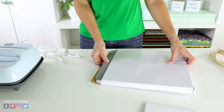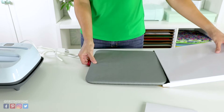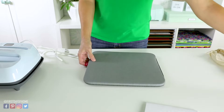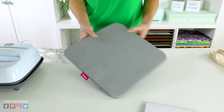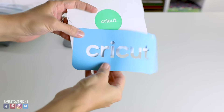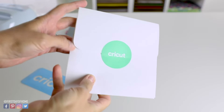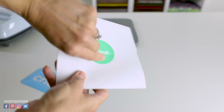My unit came with an EasyPress mat, which is really handy — it's like an ironing board for your project. You may have to buy yours separately if your unit doesn't include one. I also like that the EasyPress came with a little practice piece of vinyl and instructions to help you get started.